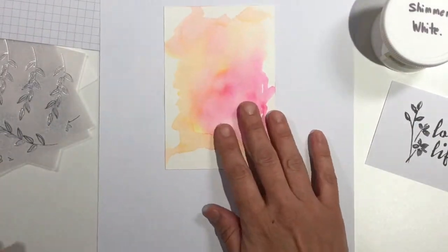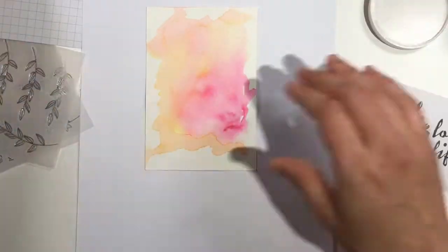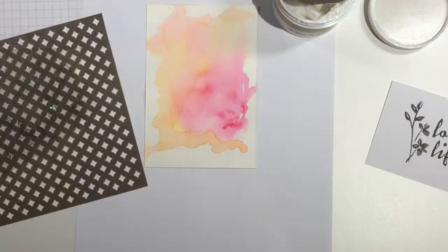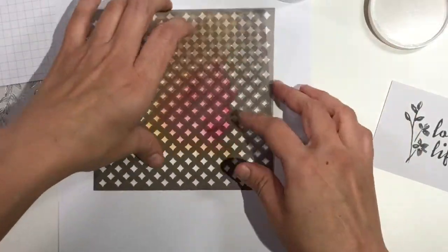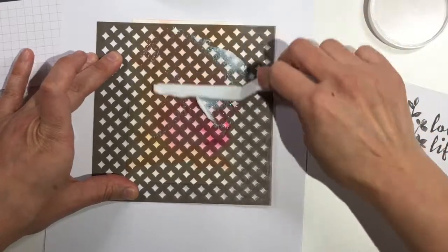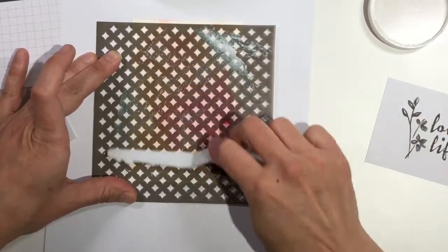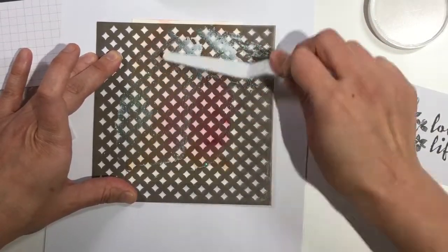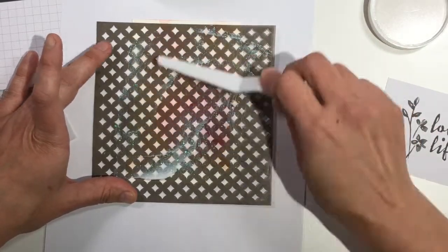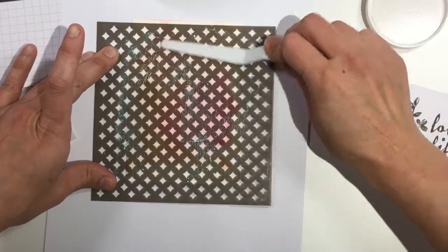I grabbed a piece of scratch paper to put underneath my watercolor background so that I could use some of this shimmery white embossing paste. If you haven't used this paste yet, you've got to check it out. It's so sparkly, but in a really subtle, beautiful way. I used the diamond embossing mask and didn't even bother to tape it down — I'm on a timeframe here, people, and I was just going for it. I wasn't willing to stop for anything.